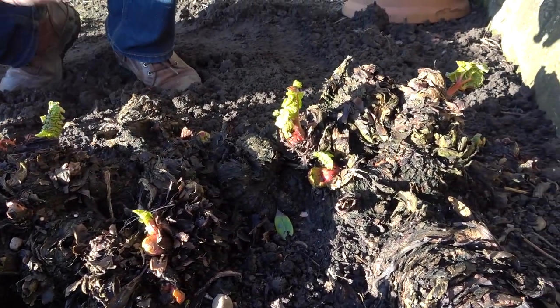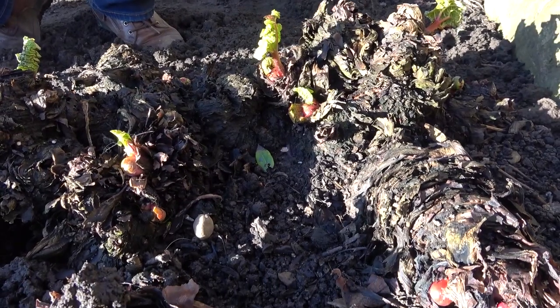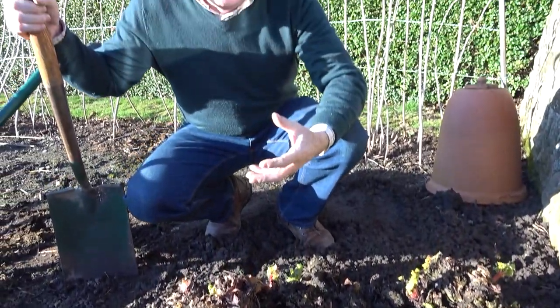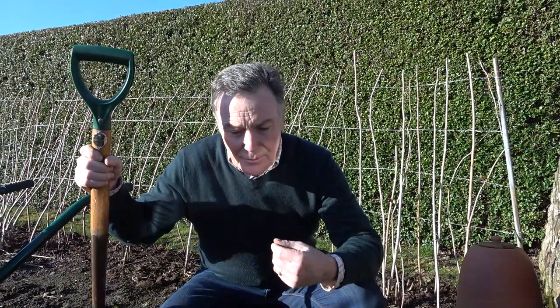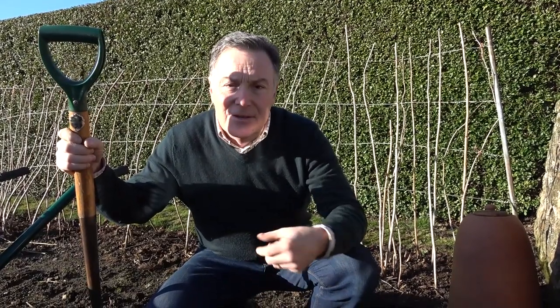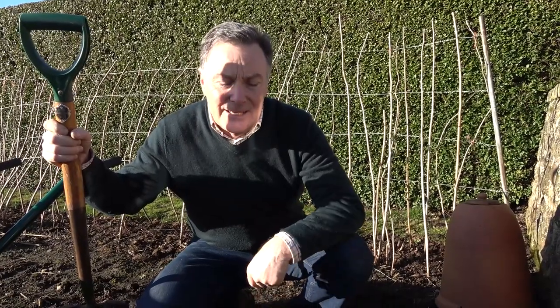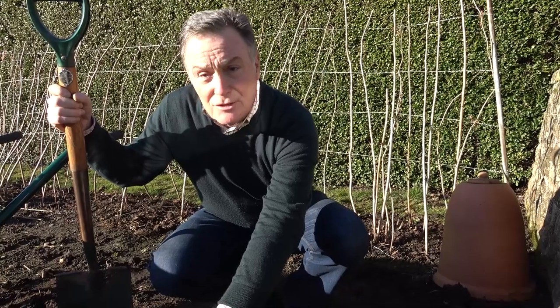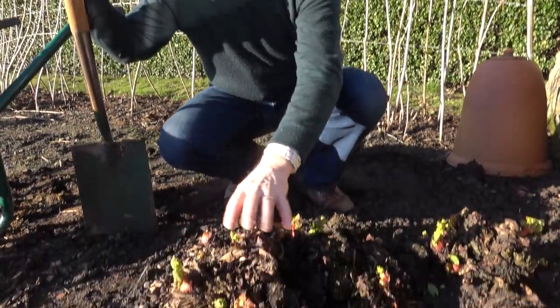What we tend to find with rhubarb is that after five or six years in the same position it just loses its vigour and gets very woody. So it's a good idea to dig part of the clump up, or even all of it, and divide it so that we can then replant it — give it a bit of fresh soil, a bit of fertilizer, some compost — just to rejuvenate it and give it some vigour. That way you'll get much stronger growth and better sticks of rhubarb. We wouldn't want to leave it much taller than this, so this is the ideal stage to do it.